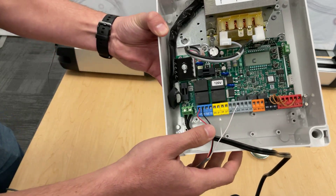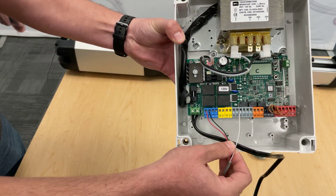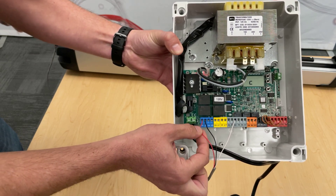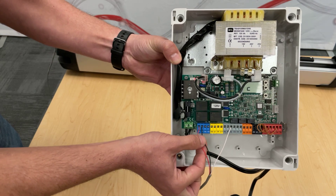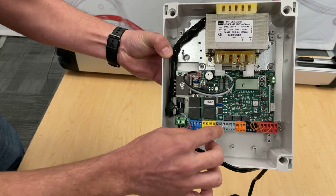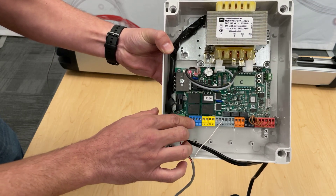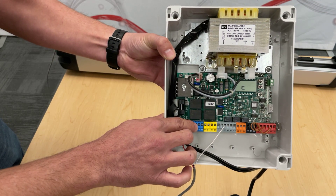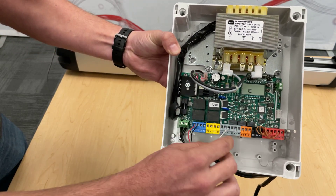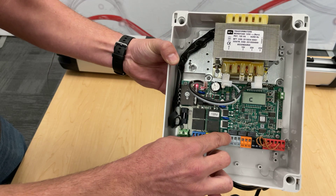For the motor connections on the Talia Lite — very simple, like all our other Talia motors: your red goes to terminal 10, your black goes to terminal 11, and your limit switch cable goes to number 42. If you have two motors, motor two's red goes to 14, black goes to 15, and your white cable goes to number 43 for motor two.